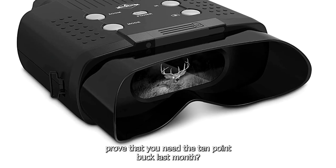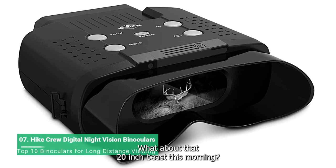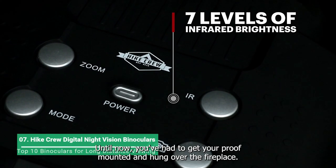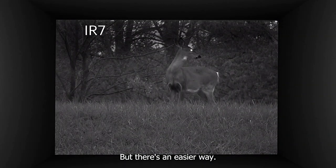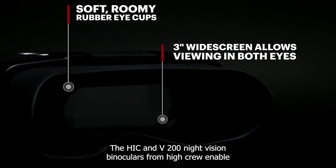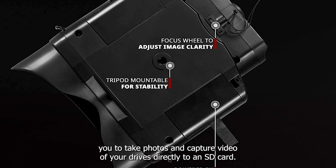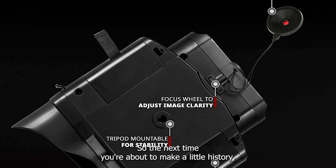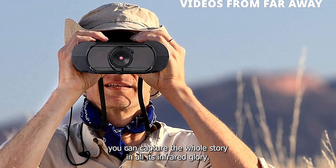How can you prove that you nabbed that 10-point buck last month? What about that 20-inch bass this morning? Until now, you had to get your proof mounted and hung over the fireplace. But there's an easier way. The HIKEN VV200 night vision binoculars from HIKRU enable you to take photos and capture video of your targets directly to an SD card. So the next time you're about to make a little history, you can capture the whole story in all its infrared glory.